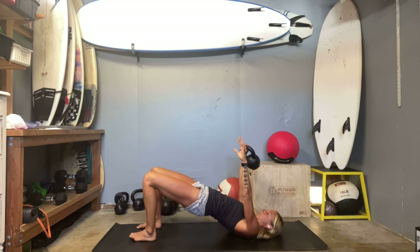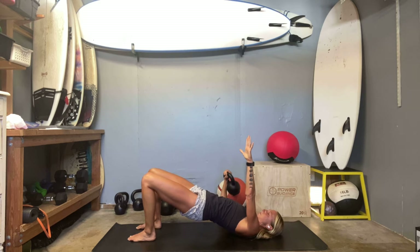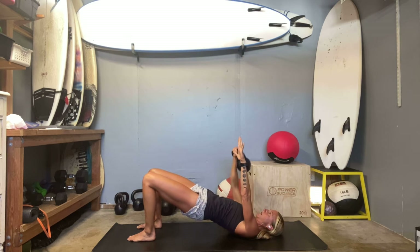Drive up nice and high through those hips. I'm going to let my other arm that's not doing anything hang out. Drop your elbow kind of at an angle — not straight out but not tight in either. As always, if your weight's a little lighter you're going to go faster, so just get more reps, unless you're at your max at 10 and want a little break. And ten.